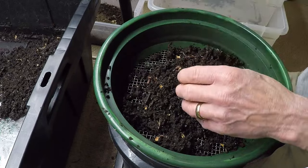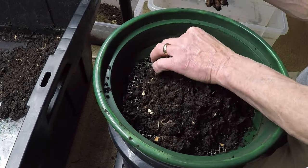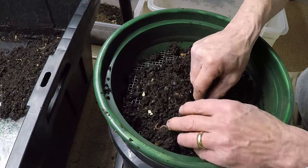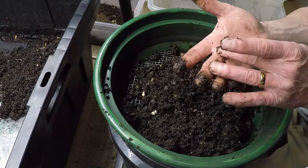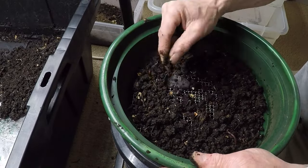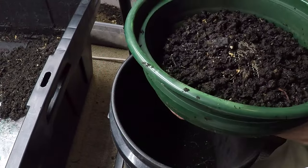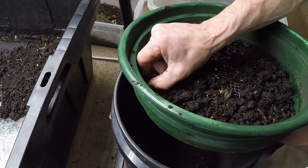However, sifting worms from castings is not without its challenges. It demands time, effort, and a certain level of skill to achieve optimal results. From homemade screens fashioned from wire mesh to commercial sifters with rotating drums, there are myriad methods to choose from, each with its own set of advantages and limitations. Yet, regardless of the tools employed, the essence of the process remains the same: a harmonious integration of human ingenuity and natural processes.